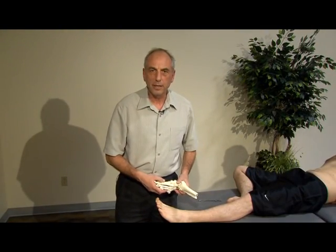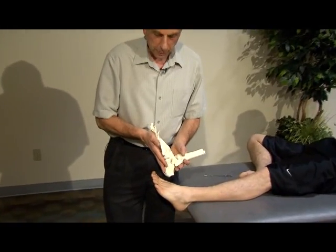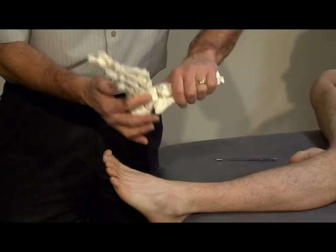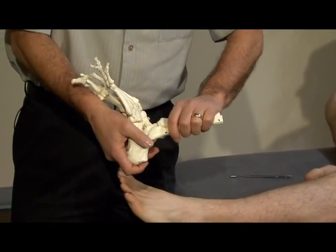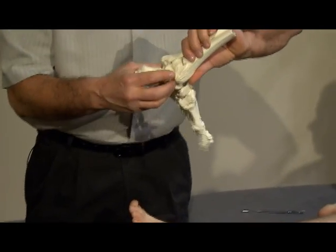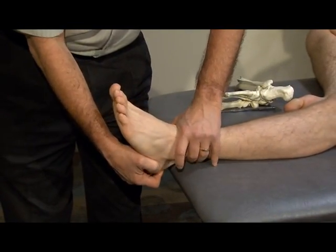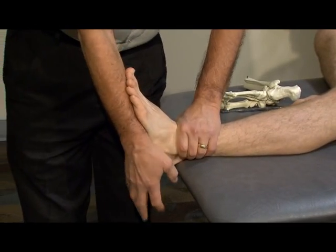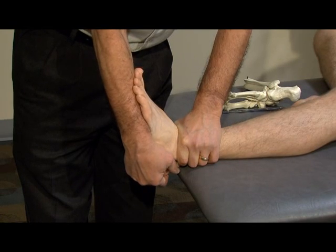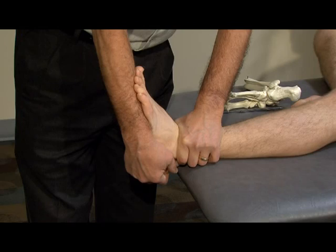The final ligament we'll test in this position will be the posterior tibial talar ligament. We'll maintain the ankle in a dorsiflexed position, fix the tibia with the thumb of our fixing hand distally, and grasp the calcaneus and the talus, then medially rotate these two bones in a dorsiflexed position to stress the posterior tibial talar ligament.